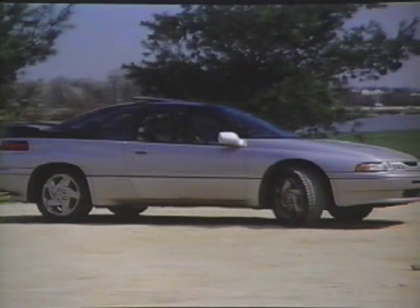The Subaru SVX equipped with the Touring package uses a vehicle speed sensing type system. This will be covered further in the new model introduction class.